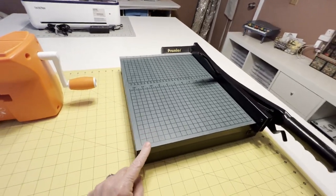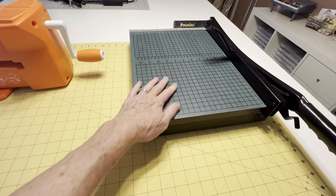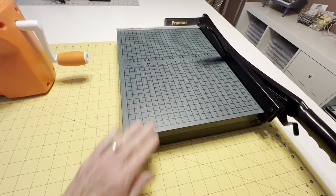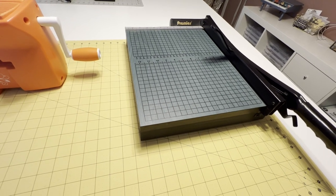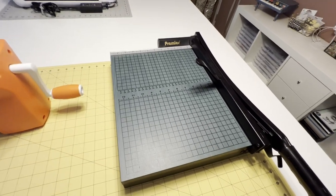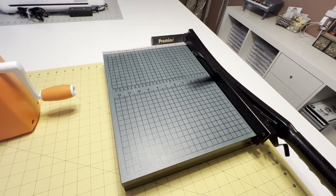This right here is my cutter for chipboard. I've had this for years — it's a wood Premier guillotine, very sharp, works great on chipboard. I know a lot of you use the Dally trimmer, but I've always used this. It's very accurate and works really great.